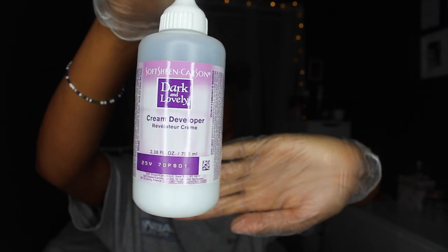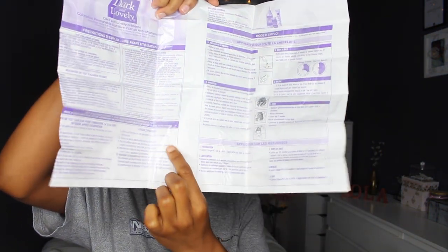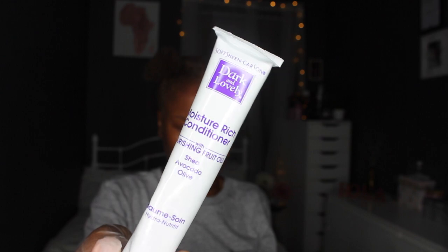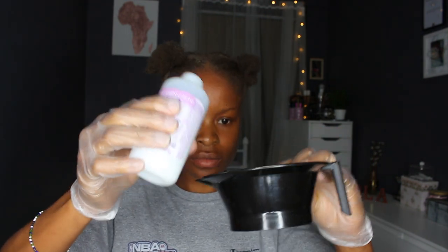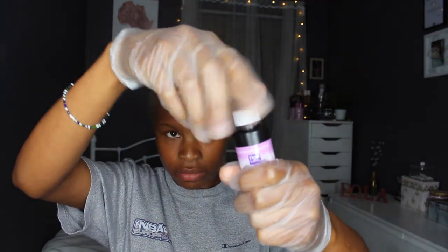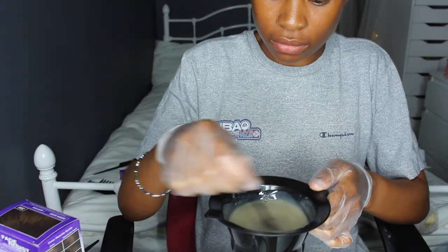You can get the mixing bowl from your beauty supply store. Be careful when you put on gloves. This is the cream developer — make sure you read the instruction booklet, it's very important. It actually says you should test the dye on a bit of hair before you commit to all of it. It also comes with conditioner. Just mix the developer and the hair dye in the mixing bowl — pour it all in and mix it together. It smells really weird and chemical, but it is hair dye so that makes sense.